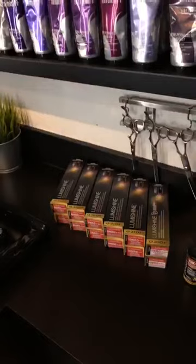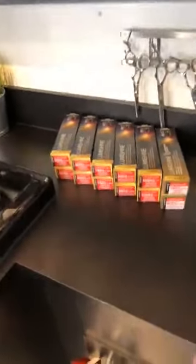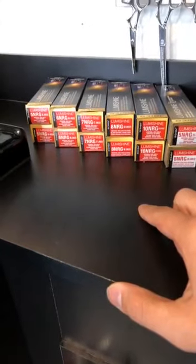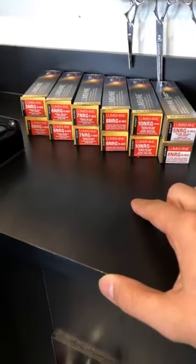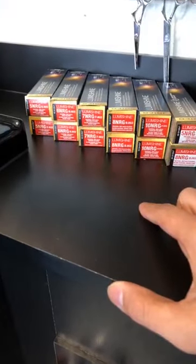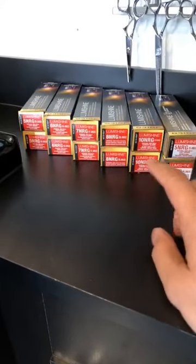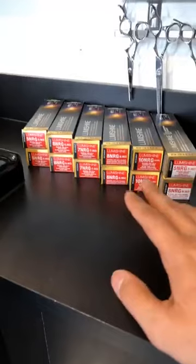I wanted to talk a little bit about some of the colors that we have here at Joico — some of my favorites. We actually just launched these. If you haven't had a chance, you can actually go on to Joico's YouTube and there's a video on there from my good friend Mark Milletti, where he does a demonstration of his ribbon lights using the NRGs.